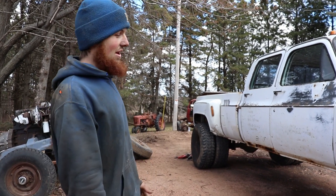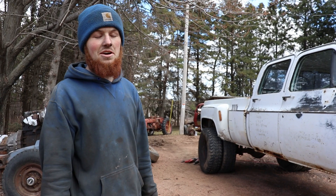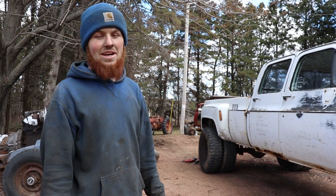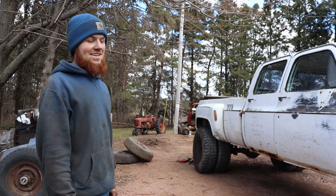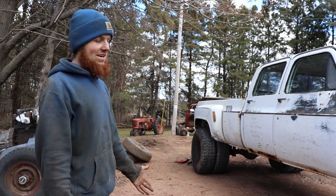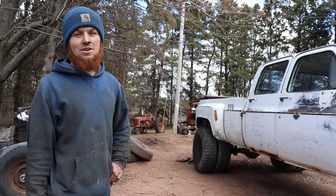Thanks for watching. Let me know what you think of the truck — if you like the wheels, if you think they look good, let me know. If you don't, let me know what would look better. Anyway, thanks for watching. If you haven't hit that subscribe button, please hit it if you want to see more videos of this truck.